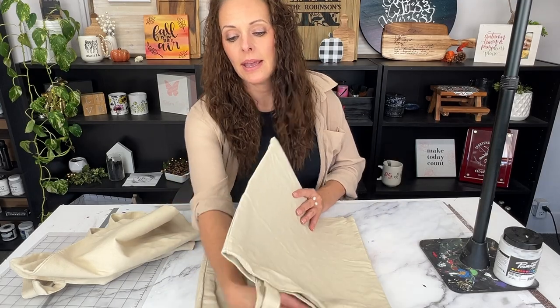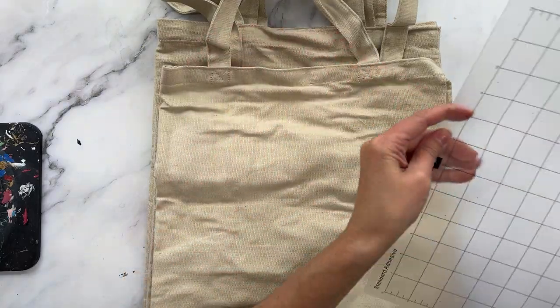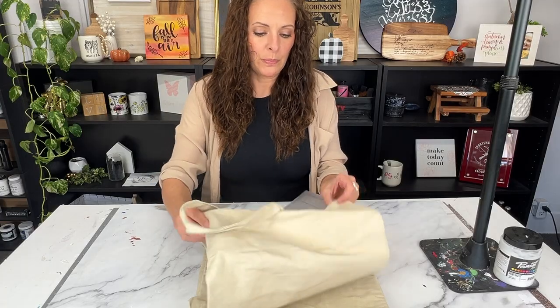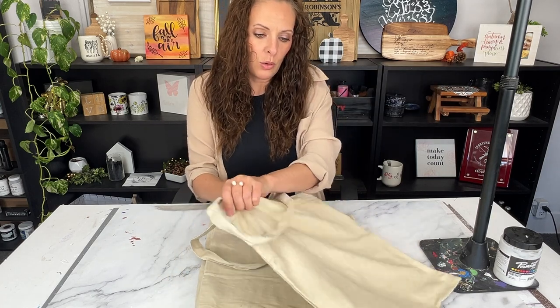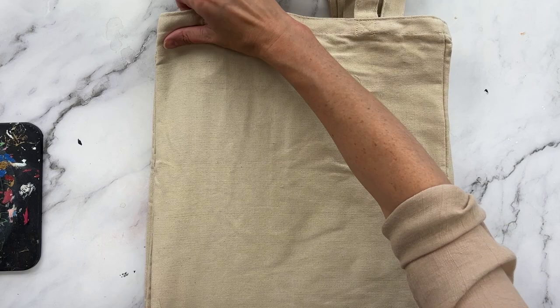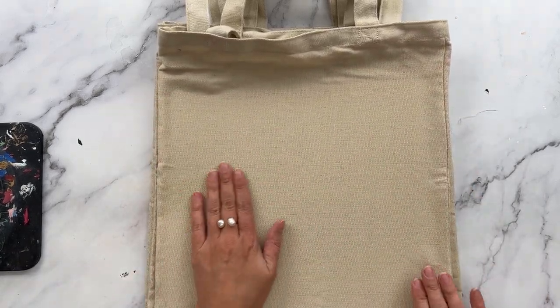Now that we've adjusted our artwork and made our stencil, let's get into making these bags. The first thing I did is prep all my bags. I'm doing four bags today — they're really wrinkly but instead of ironing them I'm just going to stick a tacky mat inside each one. The tacky mat helps for a couple of reasons: it holds the fabric in place while screen printing, protects from bleed-through so ink doesn't get onto the back layer, and holds the fabric super nice and flat.